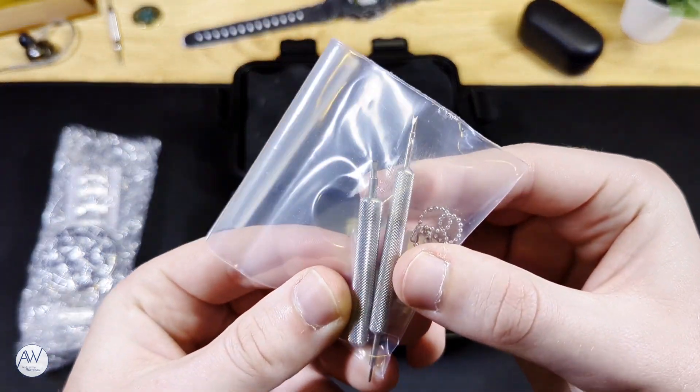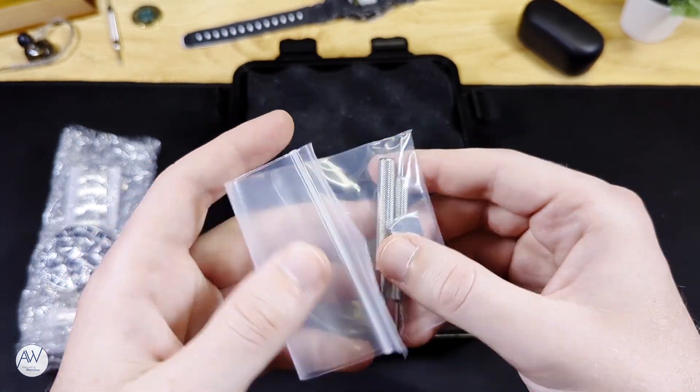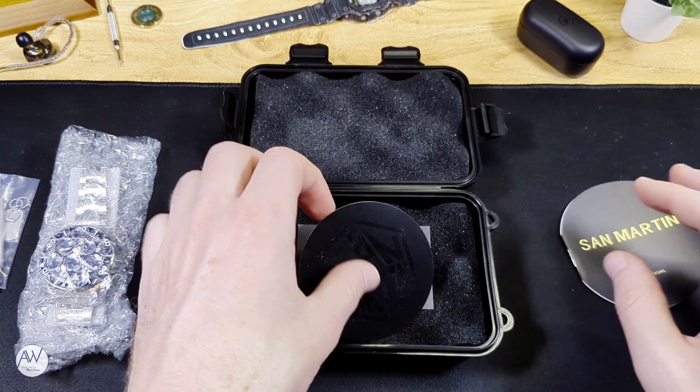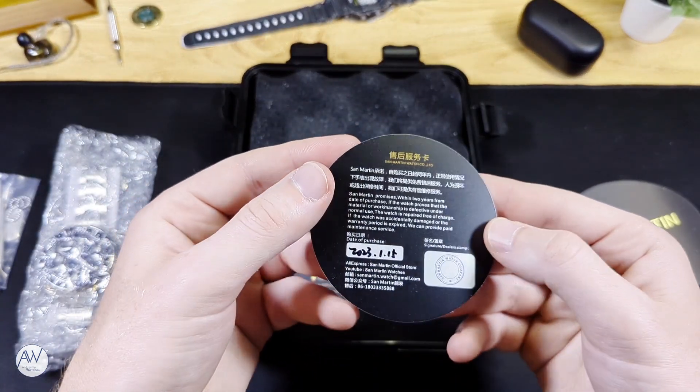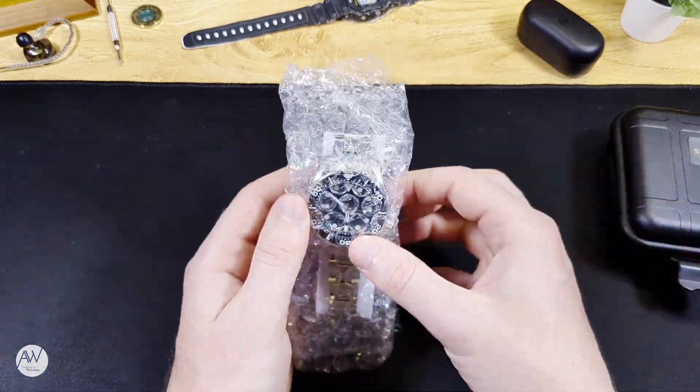Inside the box we have a little bag of tools to resize or remove the bracelet, as well as an instruction manual and finally a warranty card that is actually signed and dated. I'm not interested in those though, so let's grab the watch itself and take a look.